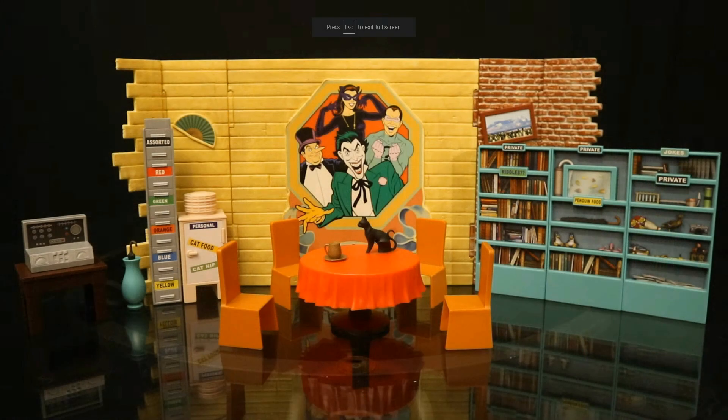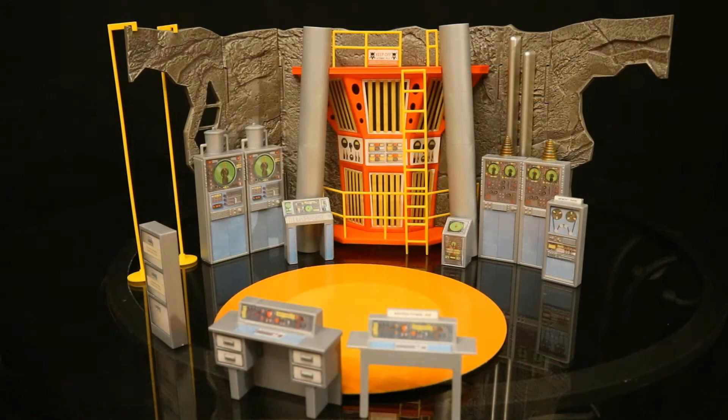Since we took a look at the complete Wayne Manor Library, here's a look at the completed Villain's Lair and a look at the completed Batcave. The Batcave was way underscaled for the figures. Luckily, the Villain's Lair and Wayne Manor are not that way.